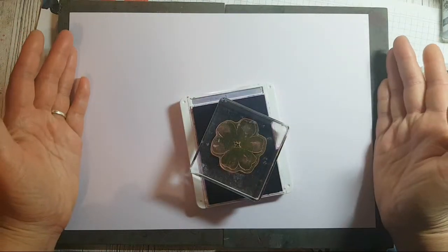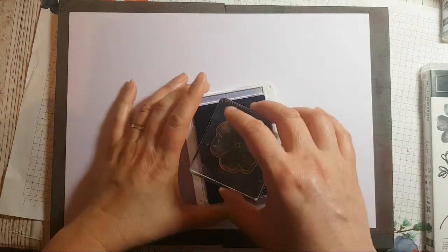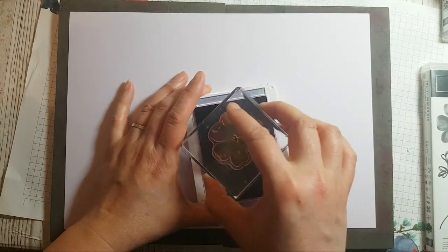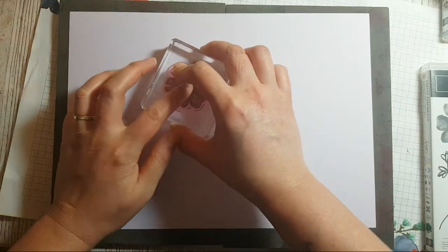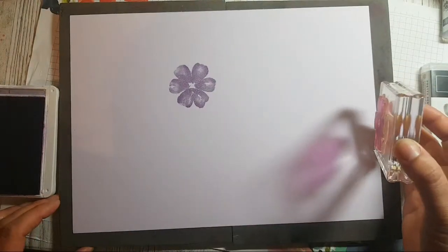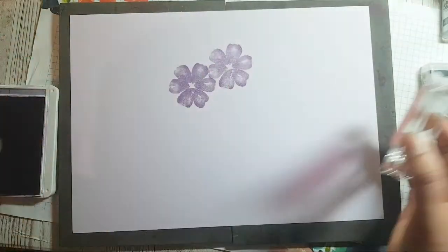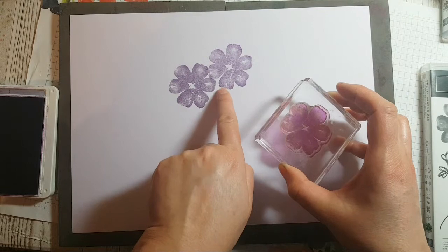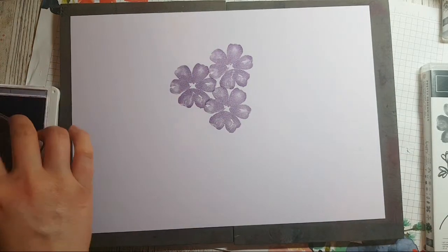This is the process: you ink up your stamp and you don't need to push down really hard, just tap tap tap. I tell kids it's like bunny rabbit hops. Then you stamp anywhere on your card stock — it doesn't matter where. We're going to aim for a kind of three-flower configuration. I stamp the next flower tucking that petal in between one of those petals, and then the third flower I tuck into the gap — so we've got this kind of three-flower configuration. Super easy!